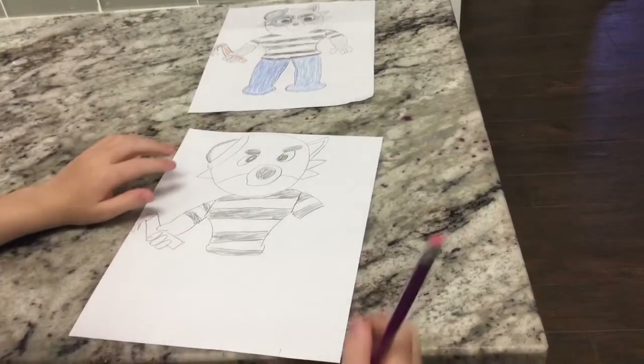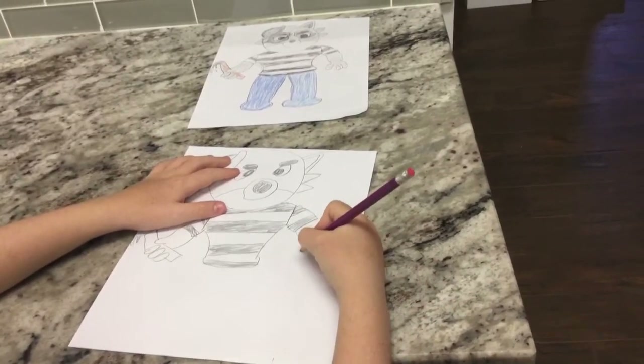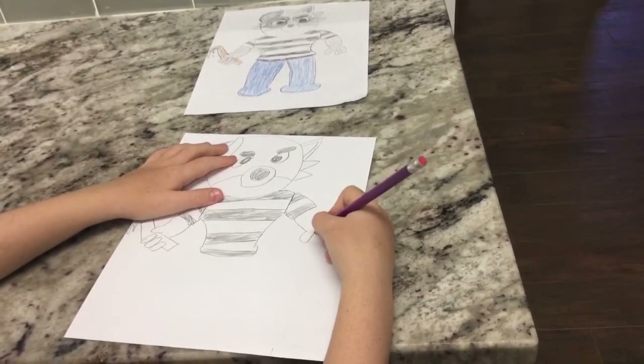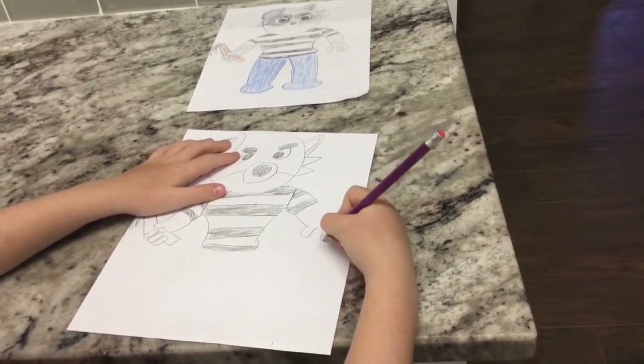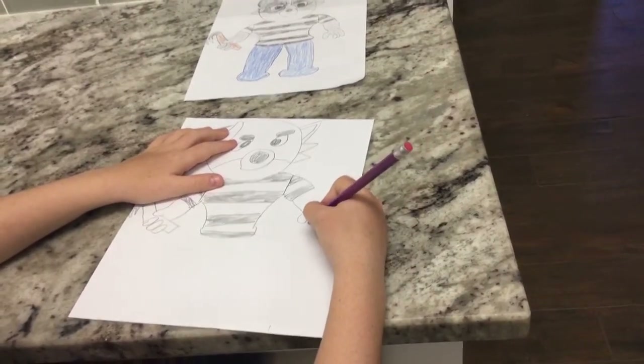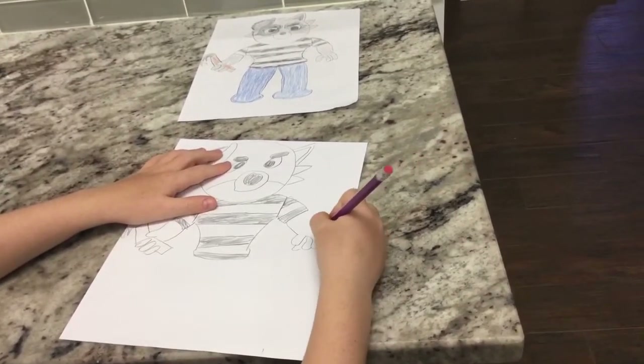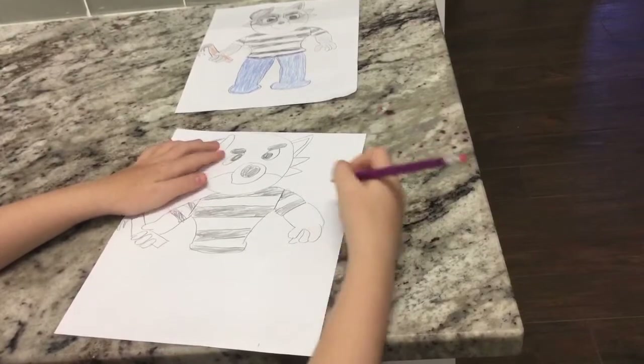Now I'm going to draw the hand with nothing in it. Starting here, I'm going to curve this way, curve out, then curve over here. Now I'm going to draw the fingers on the inside of the hand and curve it here and curve this way.